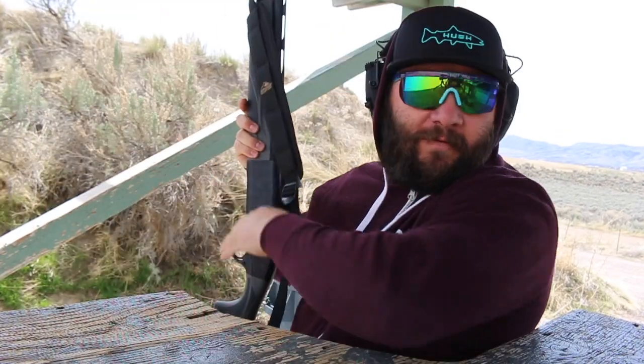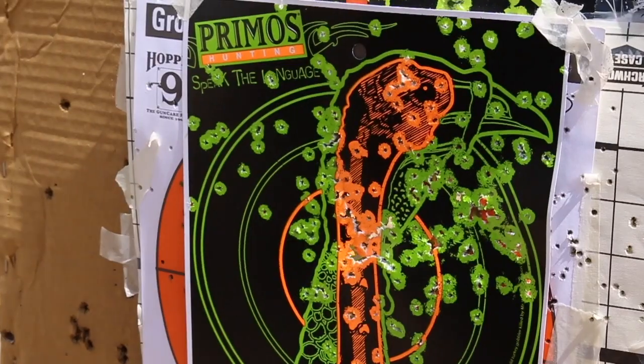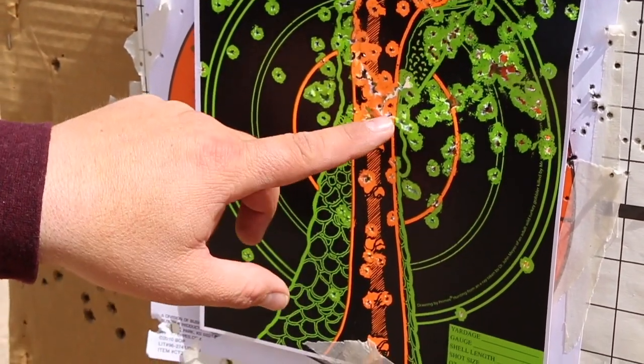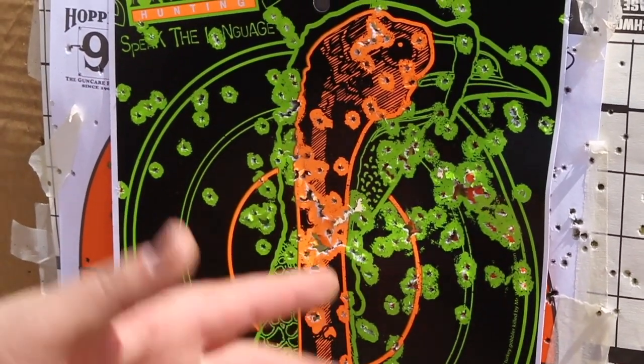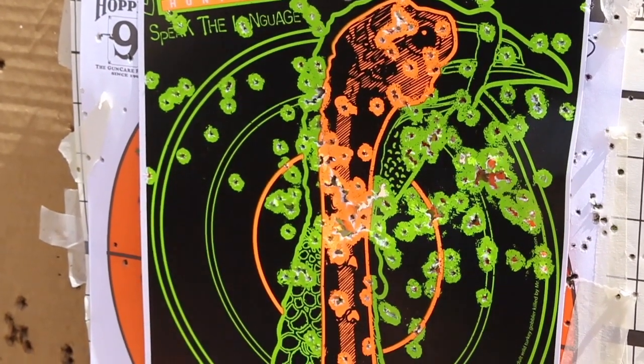Wowzers — first initial reaction, that one felt like it kicked a lot harder for some reason. Let's go see what it did to the target. Pretty much the same outcome — that's a dead turkey. I would say this is where the impact hit mostly. I was aiming up here. Dead turkey — doesn't seem like there's as many BBs, but dead turkey nonetheless.